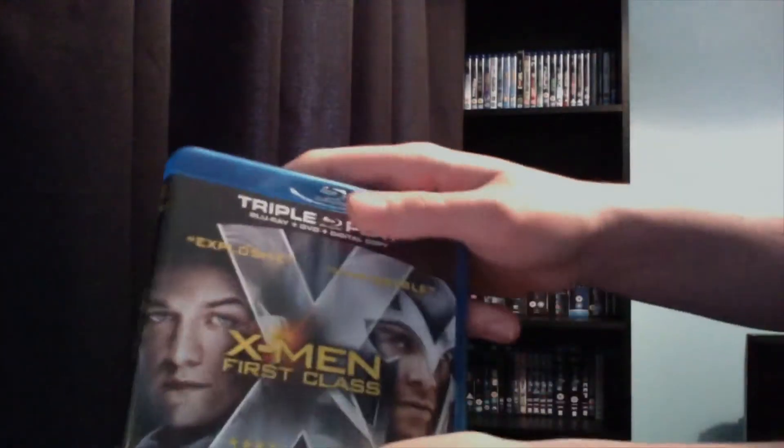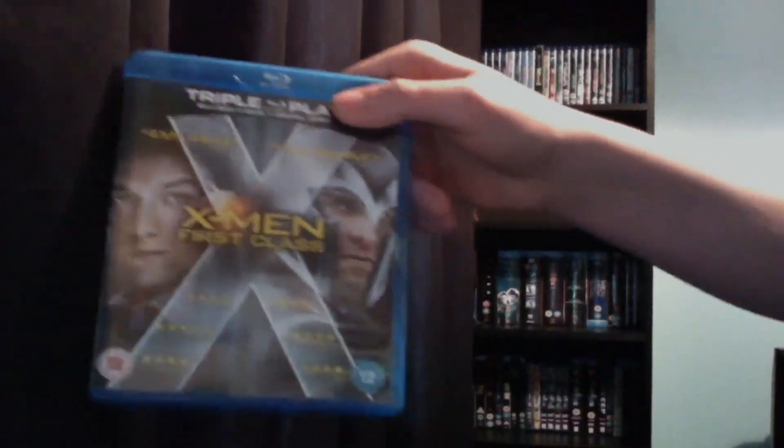So that's my unboxing for X-Men First Class on Blu-ray. I hope you enjoyed it. As always, comments, thumbs up, and subscriptions are very appreciated. Thanks for watching.